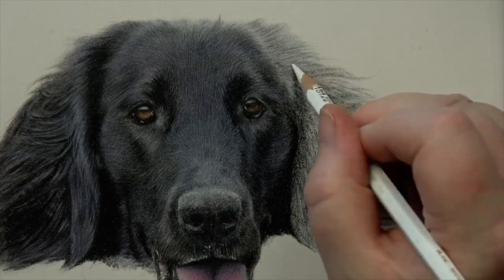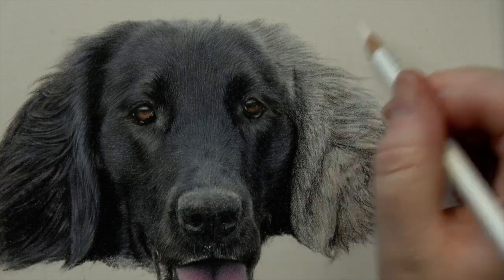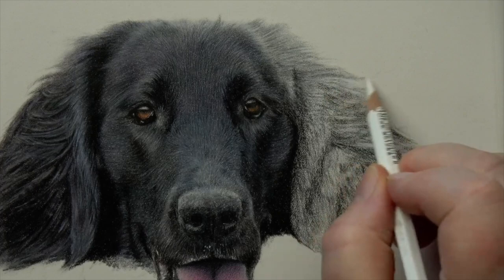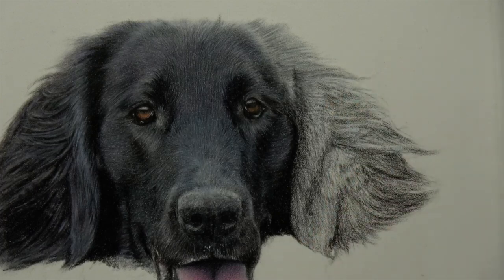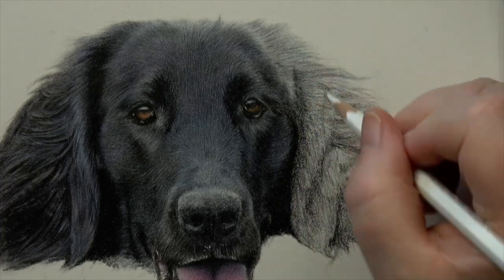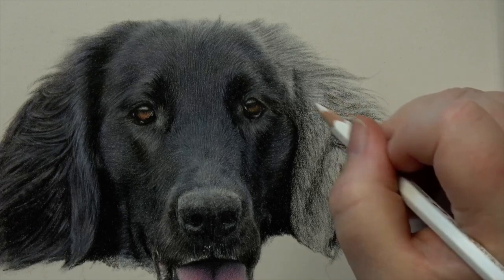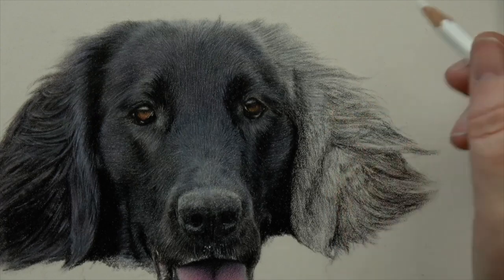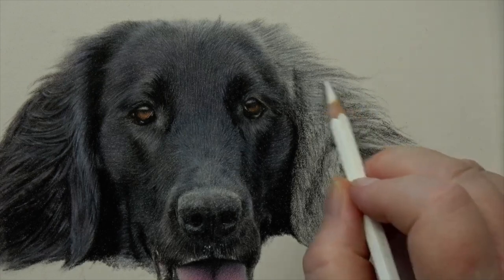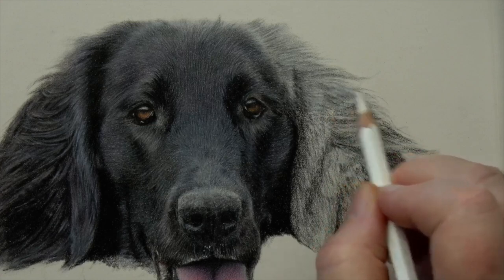You can get frustrated with anything if you don't understand the surface and how to get the best out of it — it's the same with me and hot pressed paper. You have to change up your thinking when you use different surfaces, and pastel matte is definitely a surface where you need to rethink how your layering works.